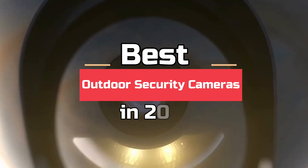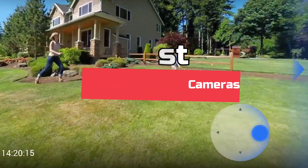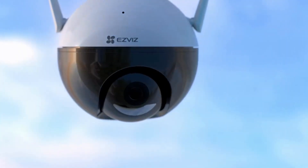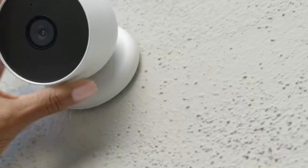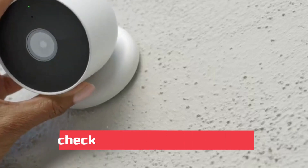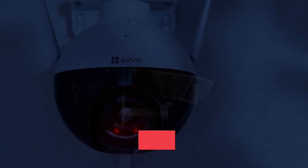Today's video is on the best outdoor security cameras in 2022. Through extensive research and testing, I've put together a list of options that'll meet the needs of different types of buyers, so whether it's price, performance, or particular use, we've got you covered. For more information on the products, I've included links in the description box down below, which are updated for the best prices.